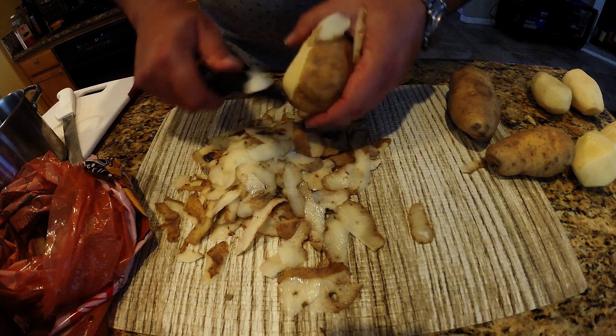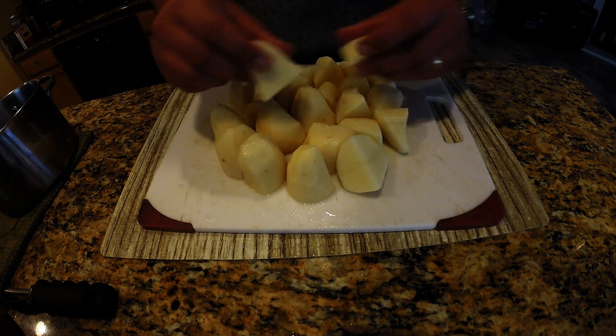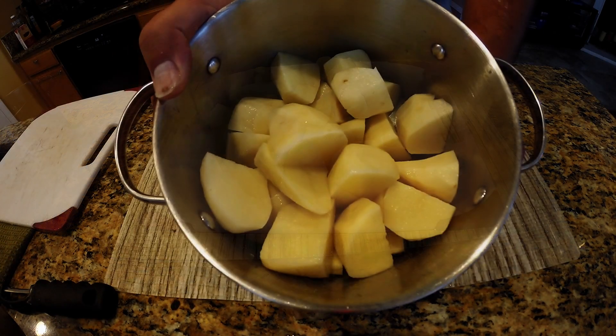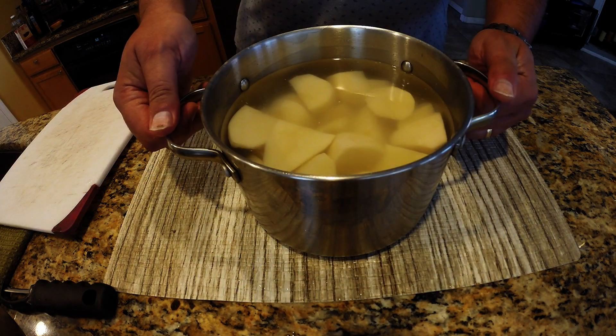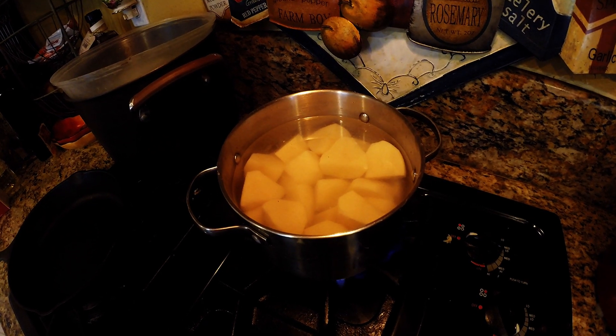First thing you want to do is you want to peel your potatoes. After peeling these, you're going to want to cut these into either quarters or thirds just so they boil up a little easier. You're going to add those potatoes to a pot and fill that pot full of water just so they're covering the top of the potatoes.